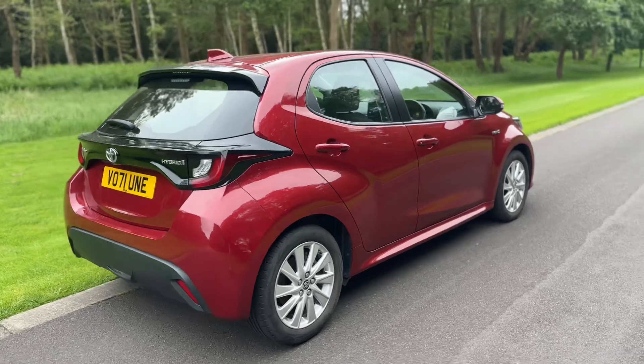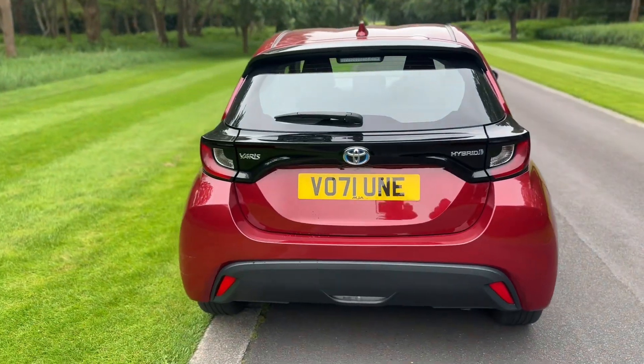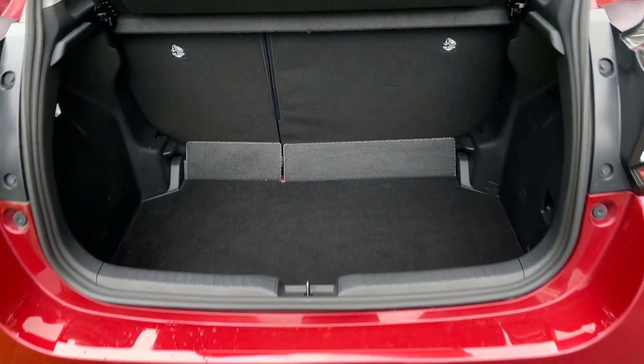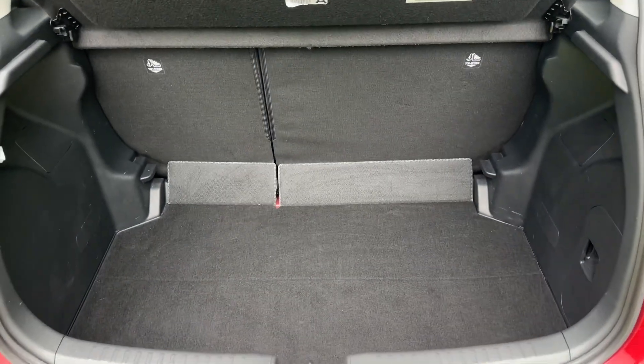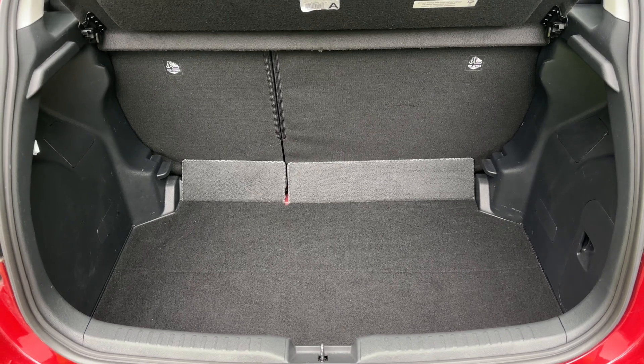From the outside you can see it's a five-door car with alloy wheels. Starting inside the boot, as we approach the back of the car you can see we have plenty of boot space, along with a 60/40 split folding rear seat should you wish to increase this space even further.